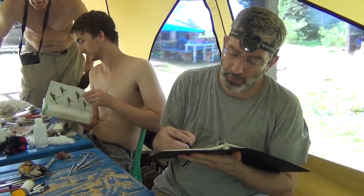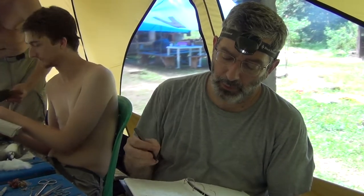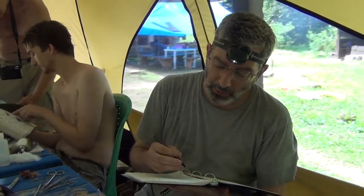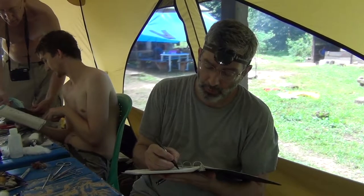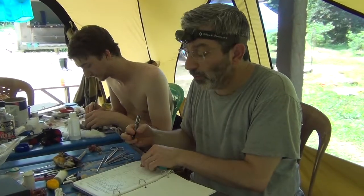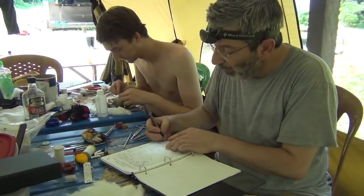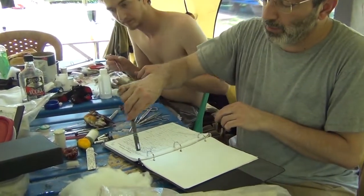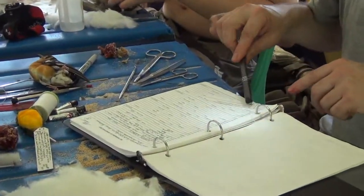Before I forget any of this, I've got to note down all of the data on the bird, including its gonadal condition and stomach contents. The data are now complete, so I'm going to write out a tag. The important thing to note is that all of the data that are on the catalog page are also on the tag.